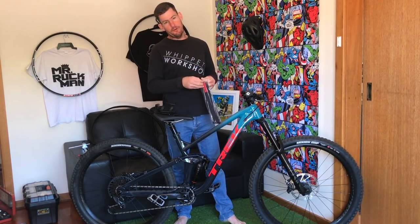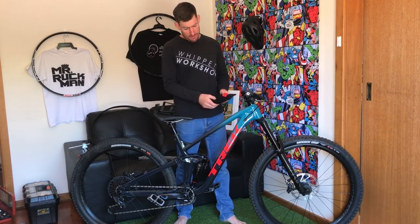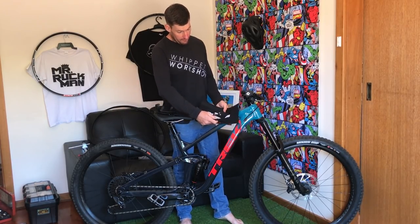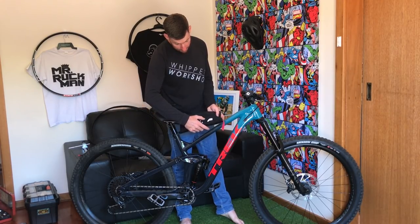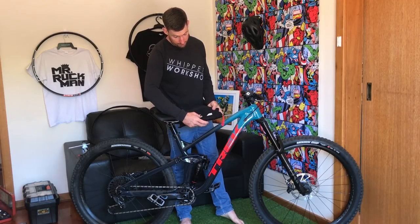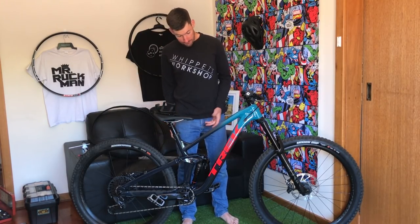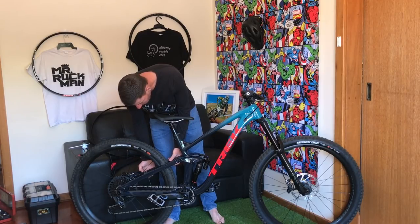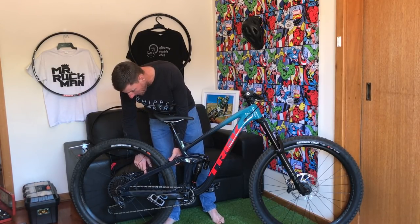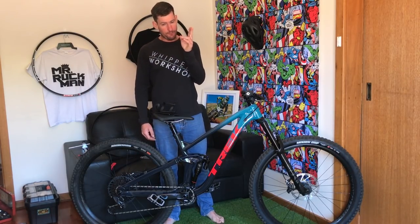It also comes with a little storage bag — you can put a tube, CO2, inflator, tyre levers, or a multi-tool in there. There's a little card showing where everything goes. Love it. The bike seems pretty quiet overall, except for one cable that was bouncing off the frame — ding ding ding over every bump. I've sticky-taped it for now as a short-term fix but I'll sort it properly.